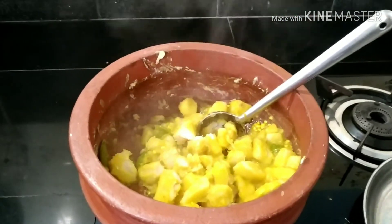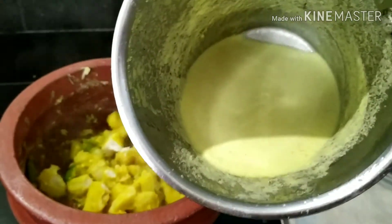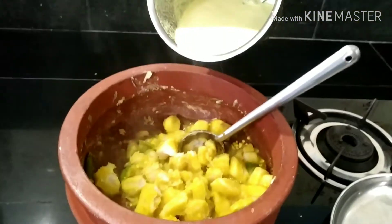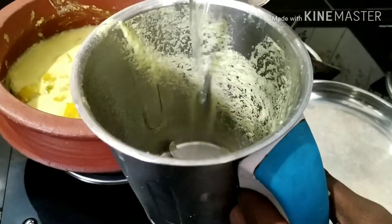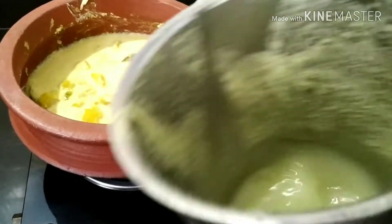Let's do it in a bowl. I'll pour some to a boil. Let's do it in a bowl, let's use the mix. I'll pour it in a bowl.